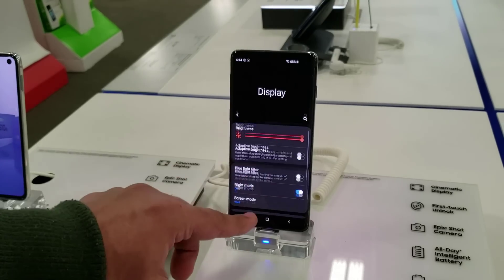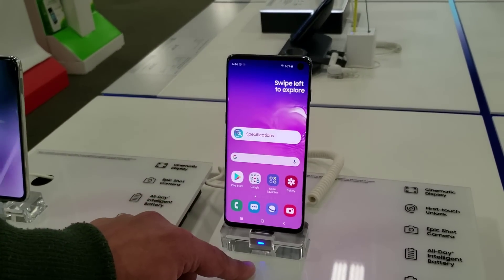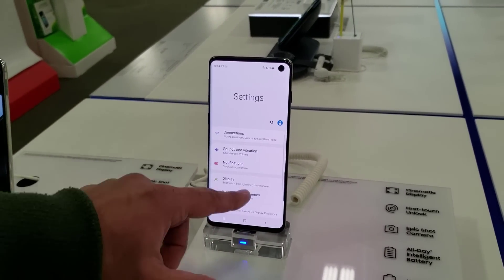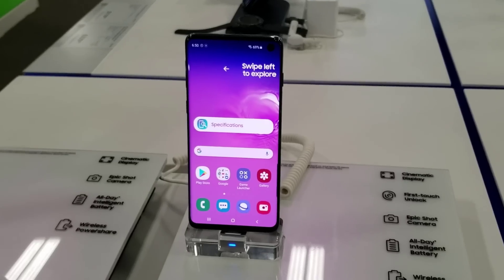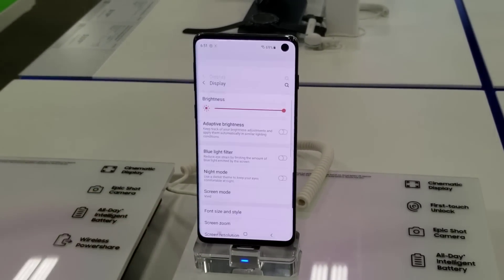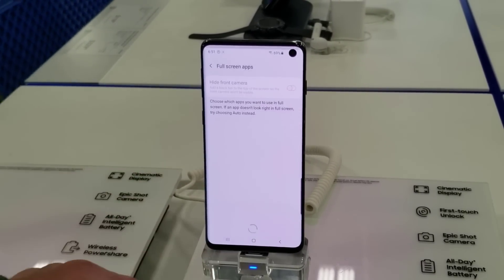So in this video I'm just going to do an educational video to show you guys, in case you're wondering, how the phone looks when you actually hide the hole from the settings. So let's dive in and take a look at that. First, let's do the Samsung Galaxy S10. Go to Settings, then go into Display, and then look for the option that says Full Screen Apps.